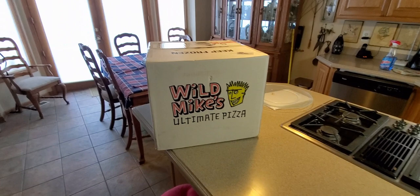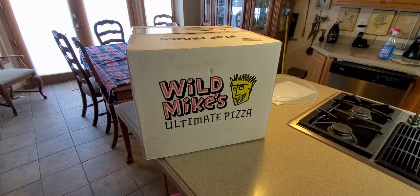All righty YouTubers, here we go again. It is Thursday. Hope everyone had a good day so far, everybody is safe. We have another special unboxing to do today.